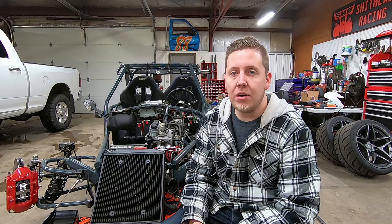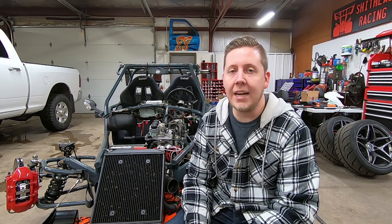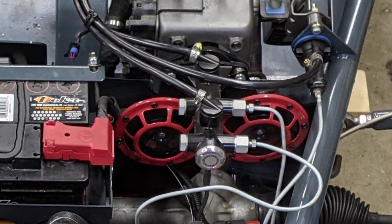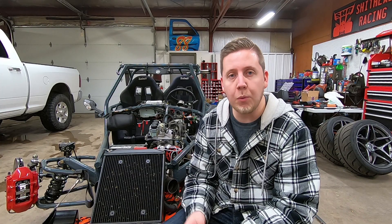The most difficult part of running the Brembos, if you don't already have it, is the manual brake master cylinder setup. I did the manual brake conversion when I built the car — I just wanted to run manual brakes. There's an awesome write-up on the forum that walks you through it step-by-step; it's what I followed. I'll link it in the description so you can follow it too.